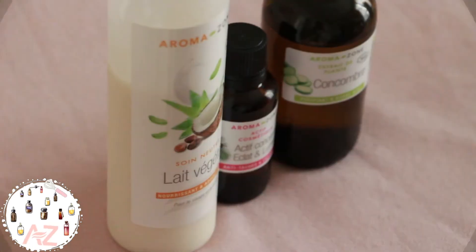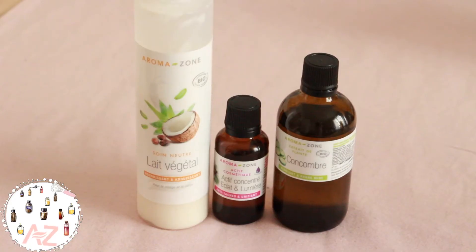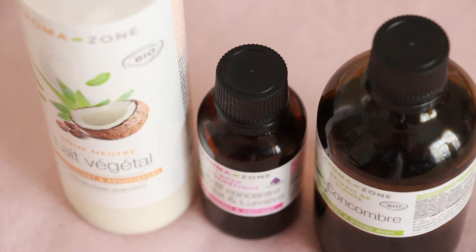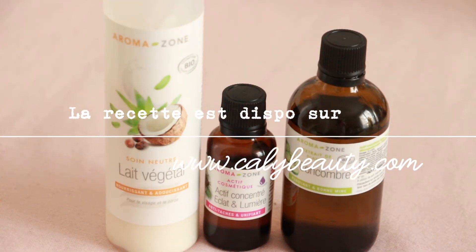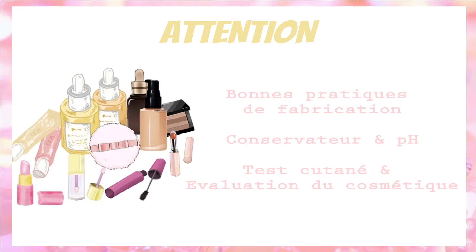Hello, it's Callie, I'm ravie to meet you for a new DIY. Today I propose a soin minute — it's a mask of a cloud that will bring light to your face.